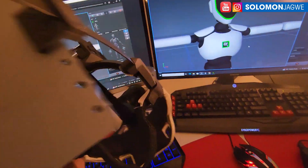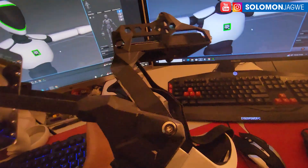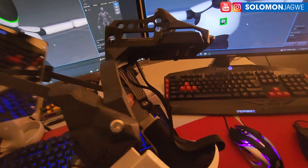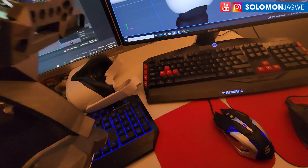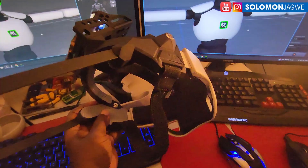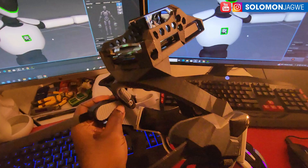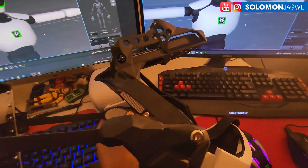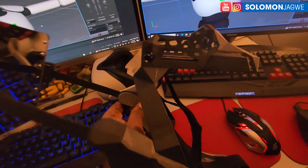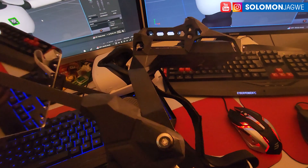I had only seen pictures of it, but now holding it and actually seeing it in action is amazing. And it's affordable — that's what's amazing. So go to the Noitom website, neuronmocap.com, and check it out. I think they are actually shipping them now and producing more and more of them.